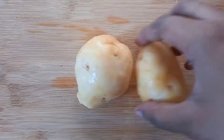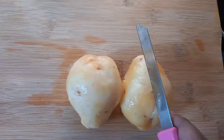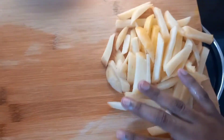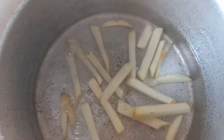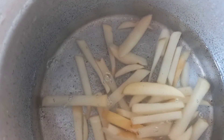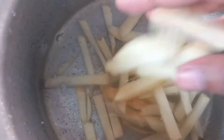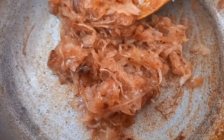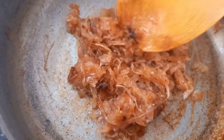Now take two potatoes, chop them into french fry shapes, soak and rinse them in water, then boil them.